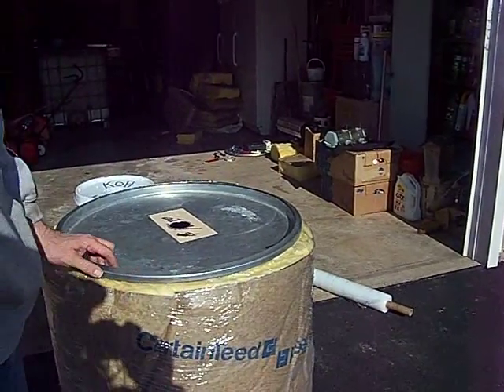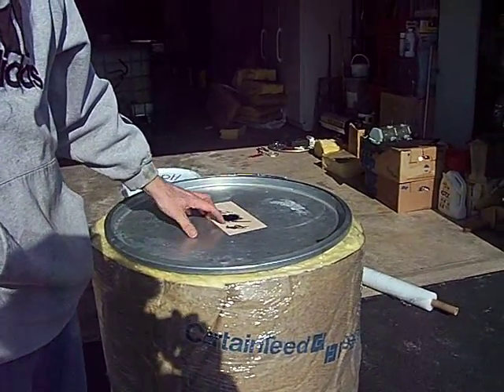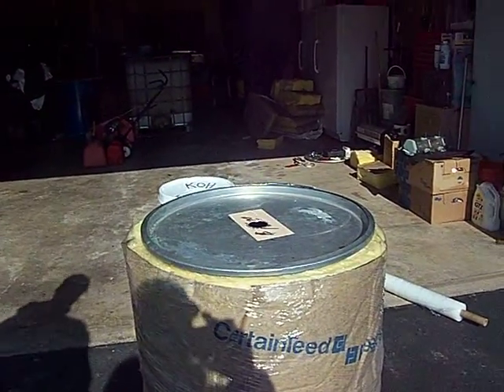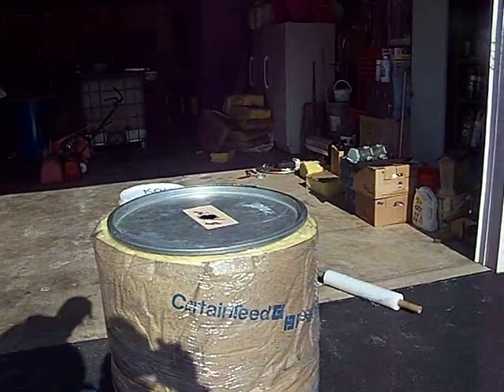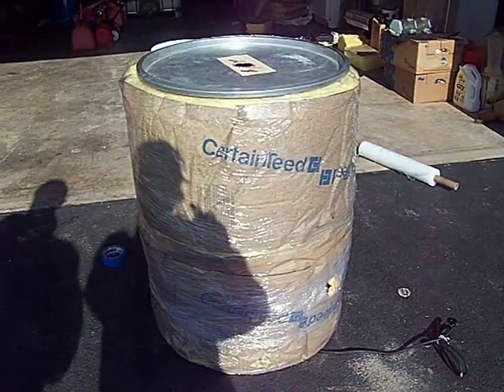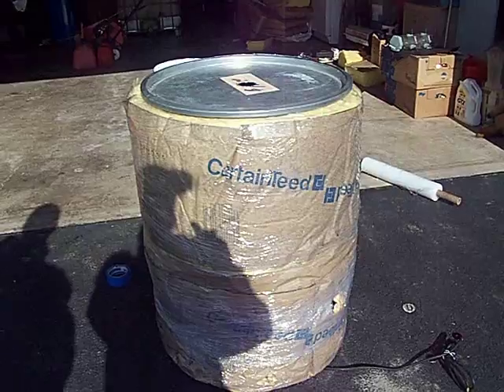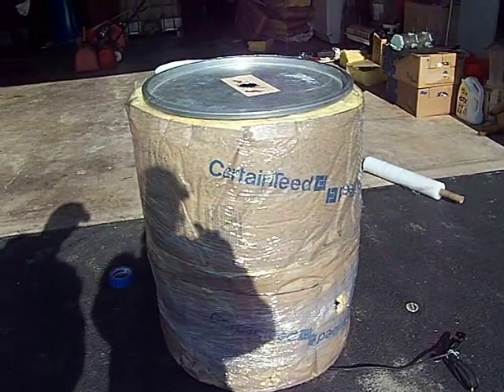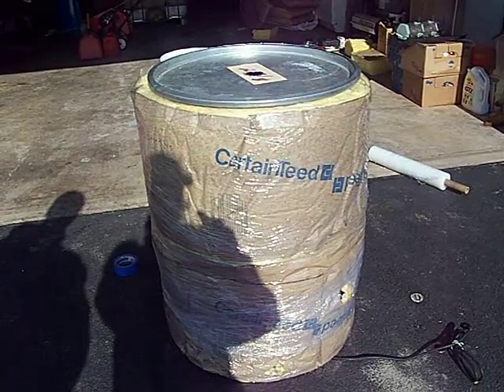You are pretty much good to go. As you can see, we are just in the process of drilling it out, so it should be mounted on it. That drum now has an insulating factor of R19. I can heat that up to 140 degrees when it's 40 degrees out in my garage, and come tomorrow morning it will be 110 degrees. I don't think you can beat it.